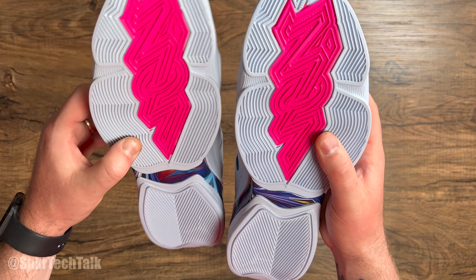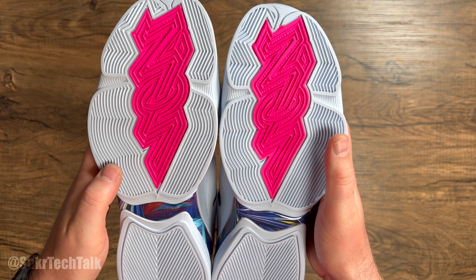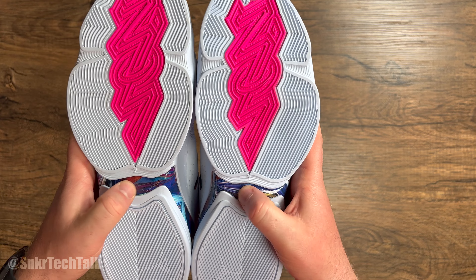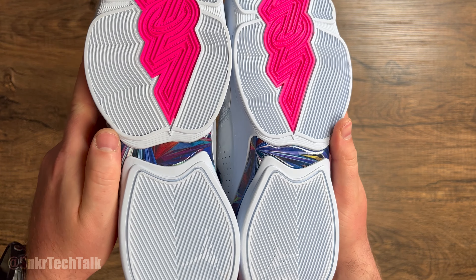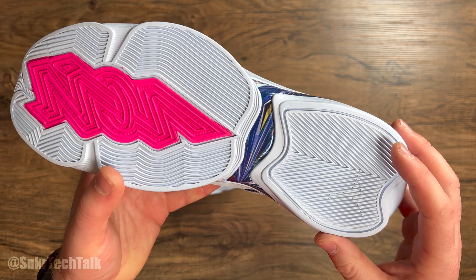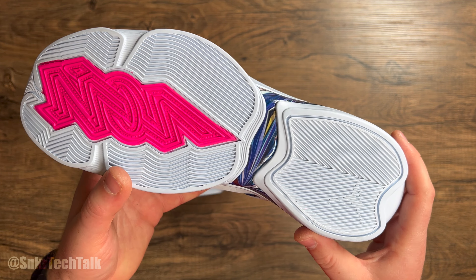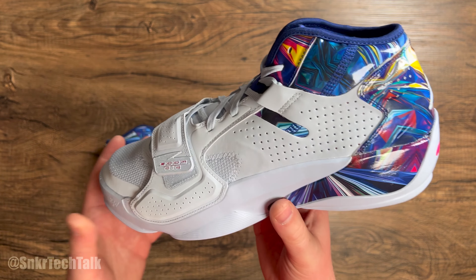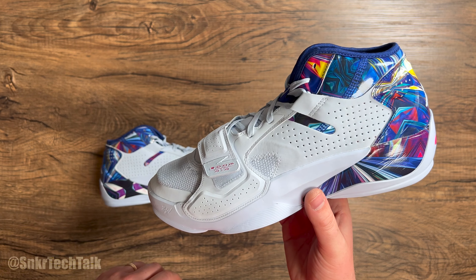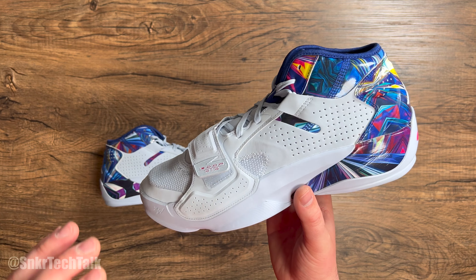On the medial side it says N-B-L-Y-Y-D-Y — not exactly sure what that's for — and you have a Jumpman right here at the base of the medial side. Moving your way to the lateral side, on the velcro strap you do have Zoom Air branding right here, which is definitely a nice touch, and then ZW for Zion Williamson.